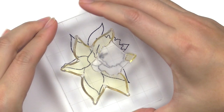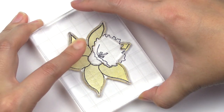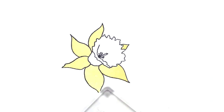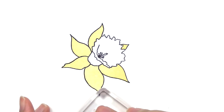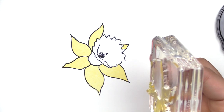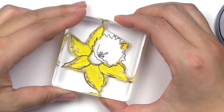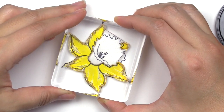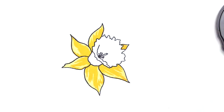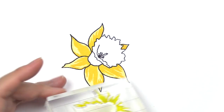Layer one, which is A2, is stamped in buttercream ink and it is going to stamp the outer petal of the flower. Then we move on to the A3 layer, stamped in warm sunshine. We're still working on the outer part of the flower, and this is going to sit right within the inner outline of each petal. Focus on the center portion of the flower and match up using the outlines as a reference.